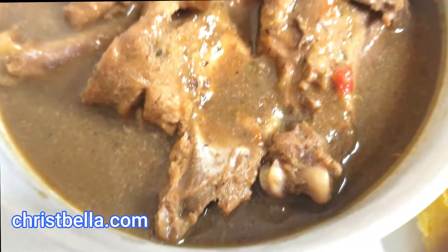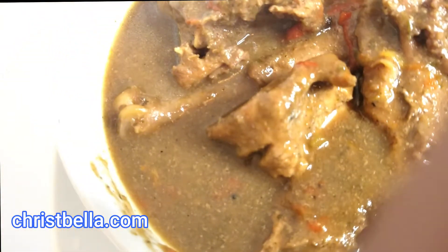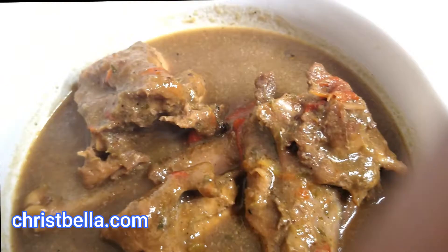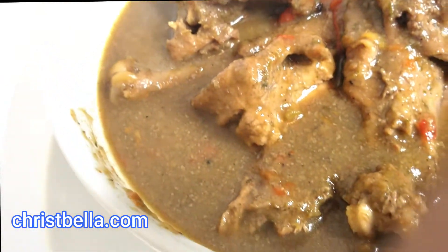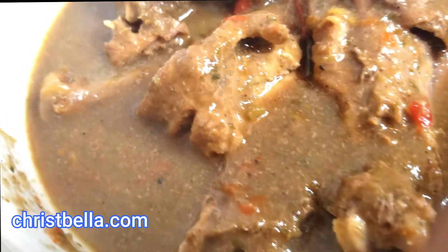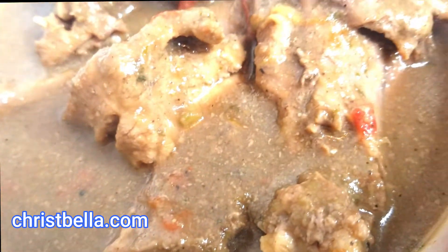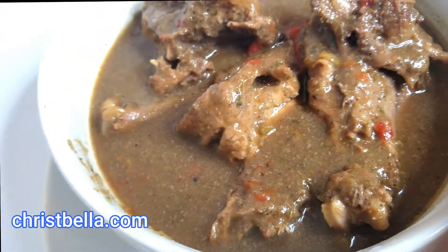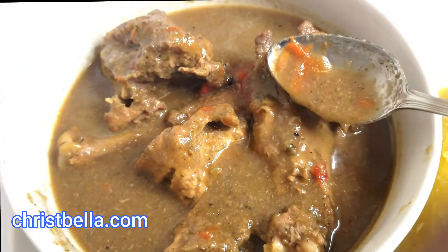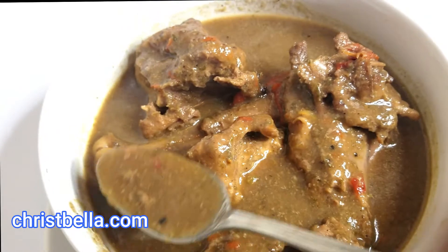I'm having it with my ripe plantains, guys — this tastes so good! Yummy and totally worth it. If you give it a try, let me know how it went. You can also make it thicker. Some people eat it with rice, some with fufu, depending on where you're from. This is amazing — until next time, this is Bella!